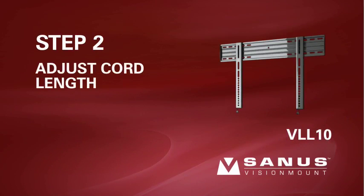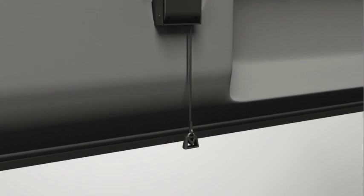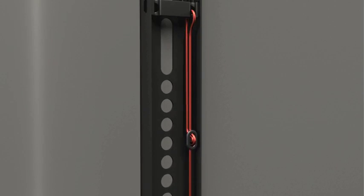Step 2-3. Adjust the cord length. For easier access, the click stand release cords should be level with the bottom of your TV. Move the cord adjuster up or down until you reach your desired length.